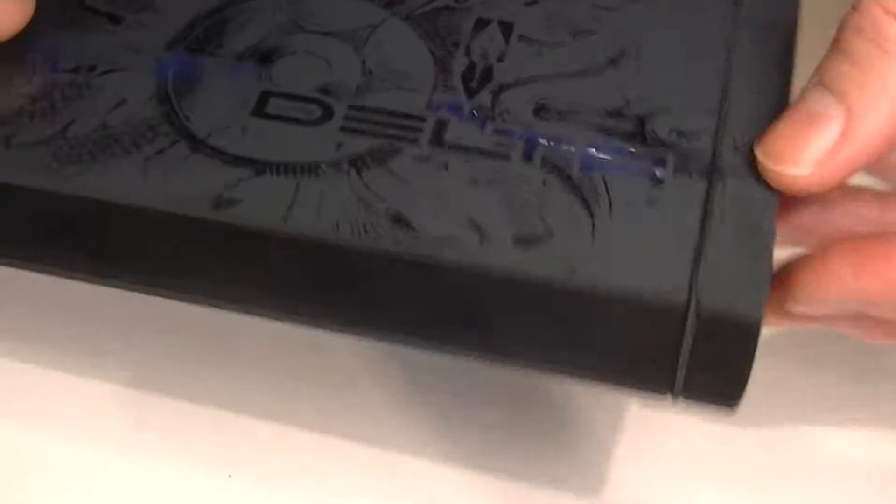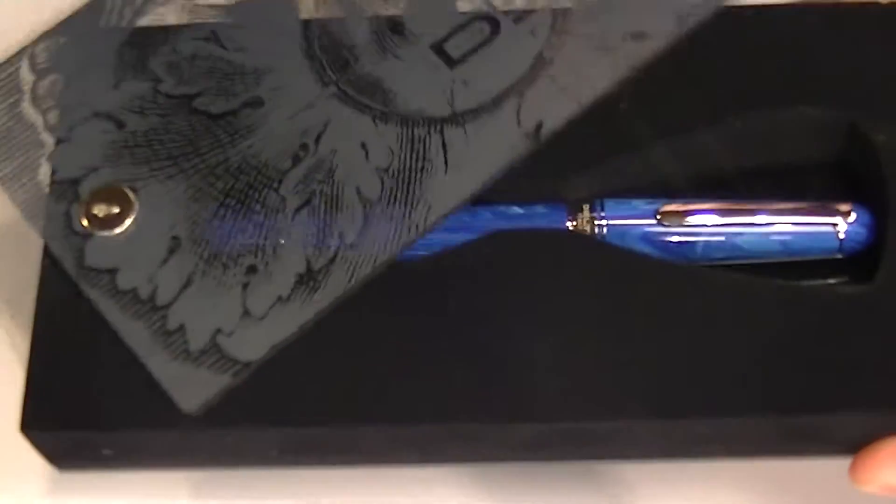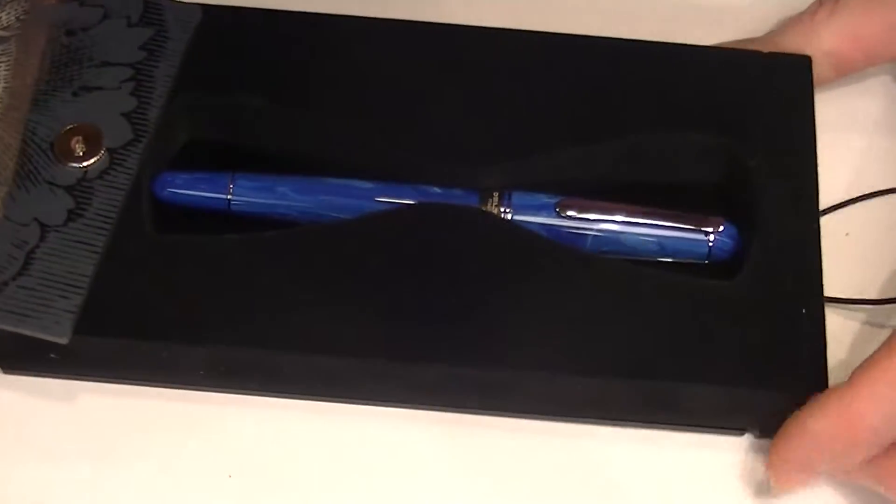It has a closure with an elastic band that comes off, and the box lid swivels open on that post on the one side.